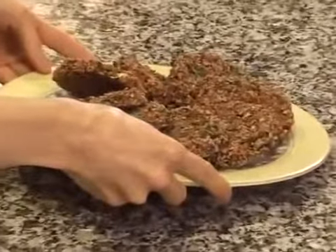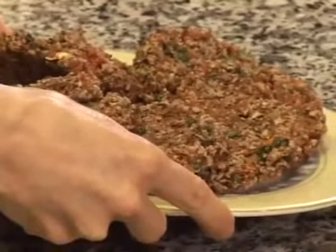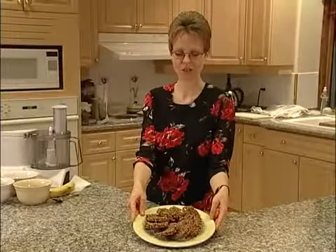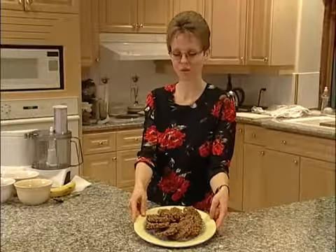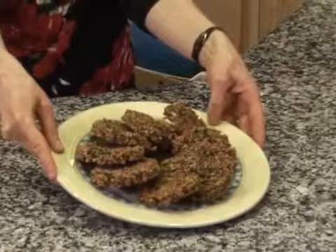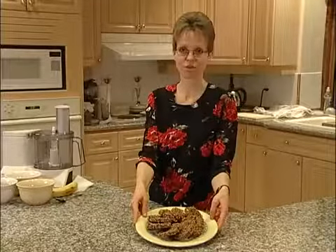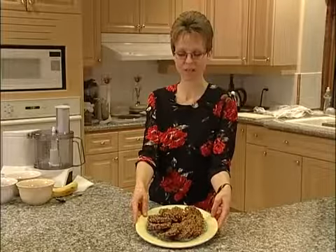We're back with our finished Sun Garden Burgers out of the dehydrator — and that's what they look like when they come out. These are delicious if you want to make a little bit of a tartar sauce. You can do it with either cashews or tofu, chop up a little bit of onion, and I do a homemade dill pickle done with lemon juice instead of vinegar — it goes delicious on these burgers. You can enjoy them for your lunch. So there you have Sun Garden Burgers.